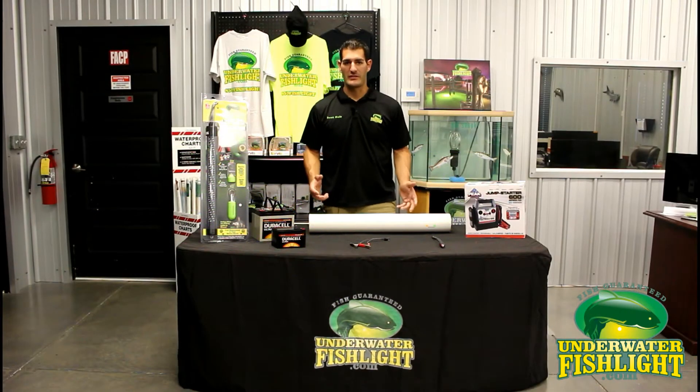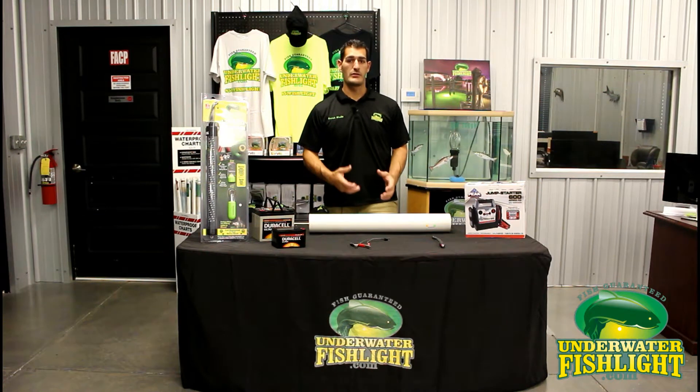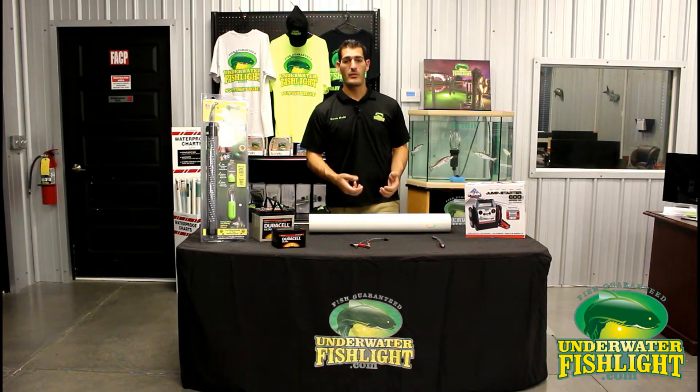Hey guys, my name is Derek with Underwater Fish Light. Today I want to go over our LED product — it's one of my personal favorites. I usually always carry one on my boat. It's really efficient for catching bait, or if you tie up somewhere in a creek with a good amount of tidal flow, you can throw it off the back of your boat with a dip net and scoop up a bunch of shrimp on a strong outgoing tide.